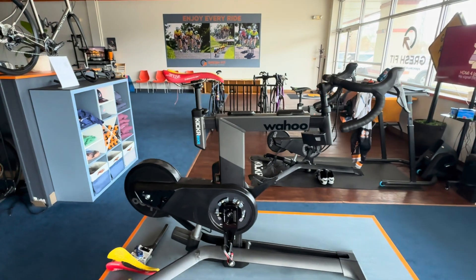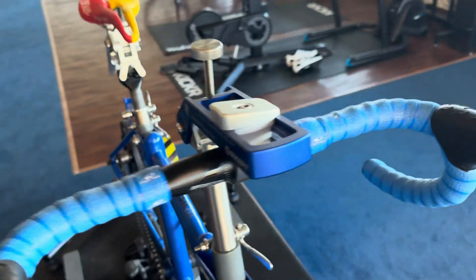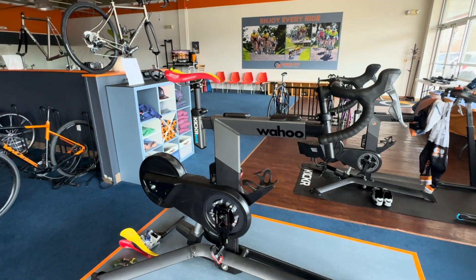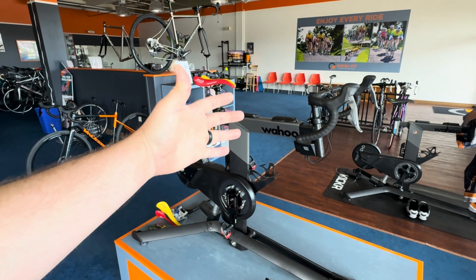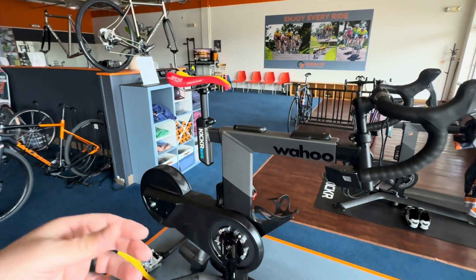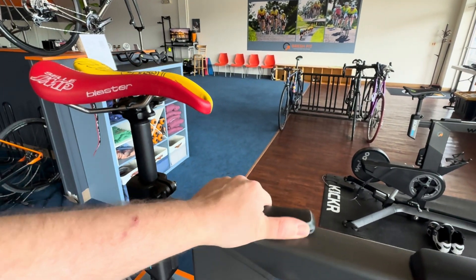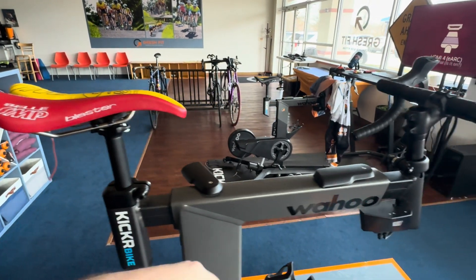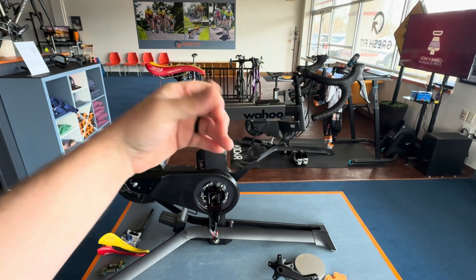Before this setup I had a dated steel sizing cycle that I modified with a Wahoo Kicker direct drive trainer for resistance. What I wanted was to use a Kicker bike for sizing because it's intended for indoor riding — like Zwift at home — but it's highly adjustable. You can adjust fore/aft seat position with these little levers, move the front as well, and do bar height — pretty much everything you need to achieve a position very quickly.